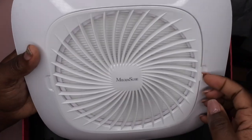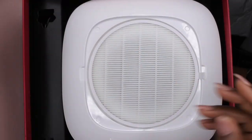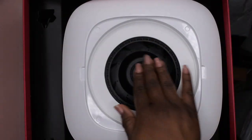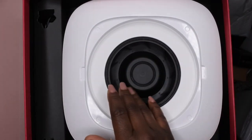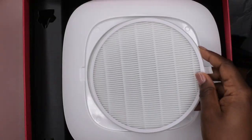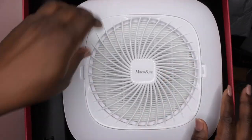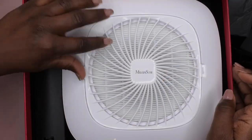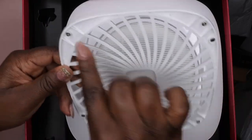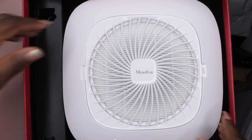This is how you change the filter if you need to — you just pop this part off, and this is the actual filter itself. That's pretty cool. And that's the fan right here — pretty dope. We're going to put the filter right back on and then put this part back on. Oh, it's magnetic! It snaps on with magnets — these magnets right here snap it back in place. That's pretty nice.